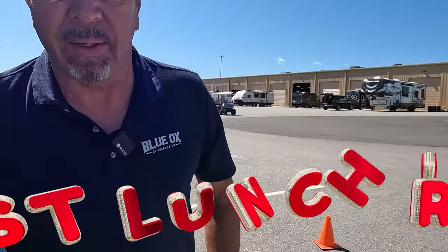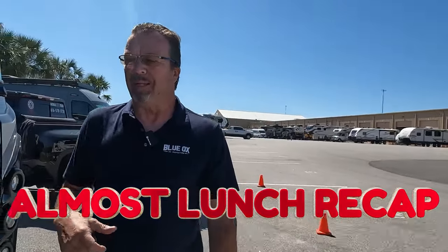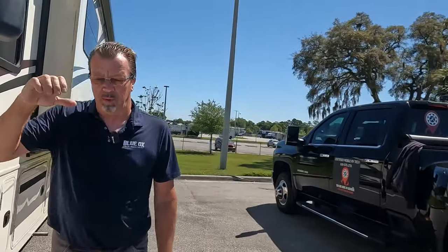I told you I couldn't make it till lunchtime. We couldn't start this unit — already tested the battery and it cannot keep a charge. The charger does charge and the inverter actually works. We need the power boost from the house batteries to be able to start this. Long story short, we got it running, and now we're up to the slide out.